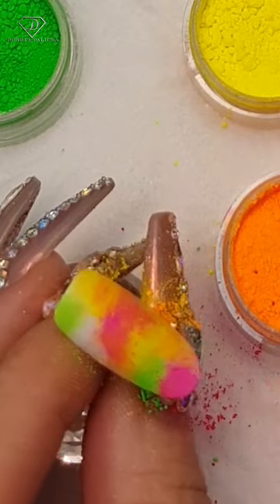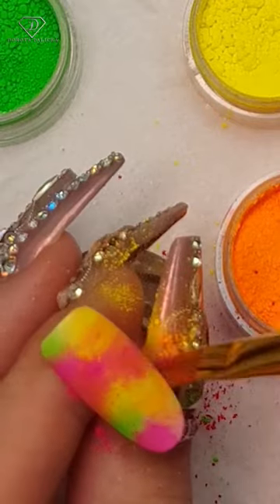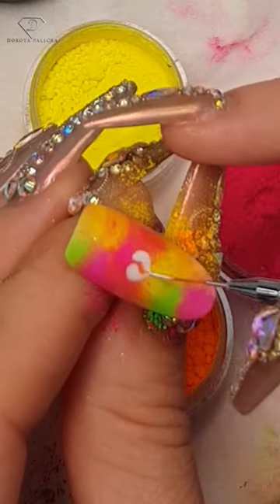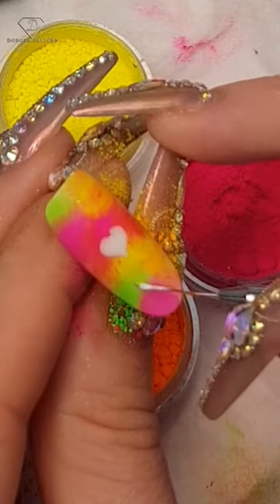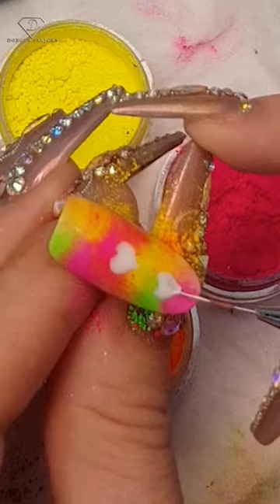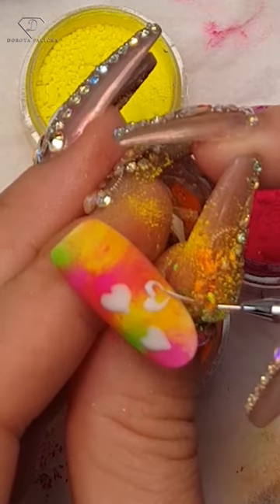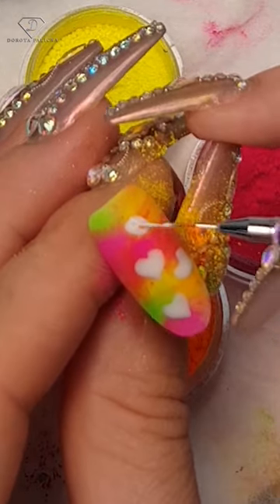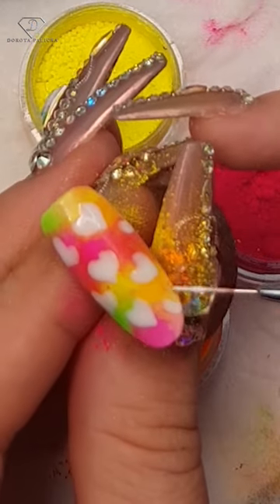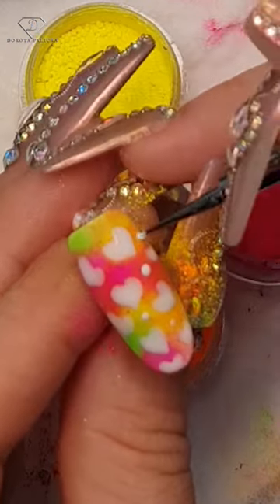Add pinks, oranges, yellows, and greens, and once you're happy with the blending, start painting the hearts. Use the white gel polish 173 and the deliner brush to make the work nice and easy. Fill up as many hearts as you can squeeze in to achieve such a beautiful design.